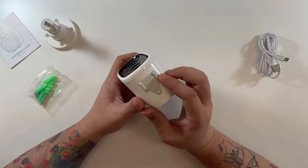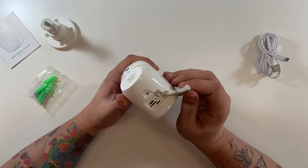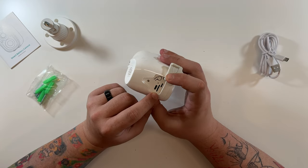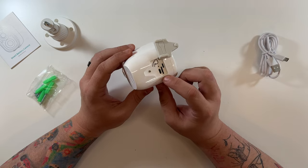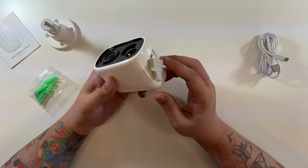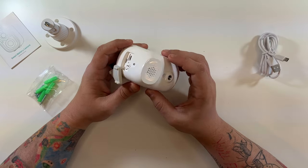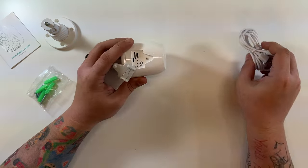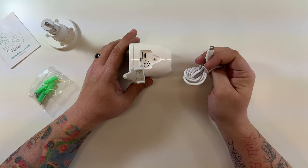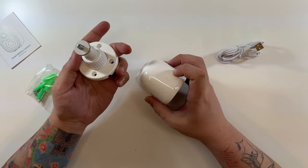Wow, very nice — it has what looks like a huge lens. Looking at the bottom, there's the power button, the charging port, and even a micro SD card slot. I don't currently have a permanent use for this camera, but I want to try out all the features.